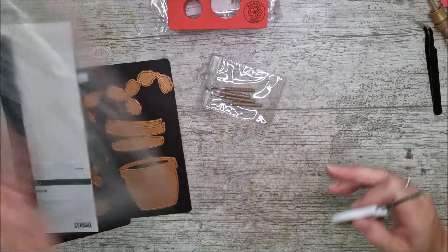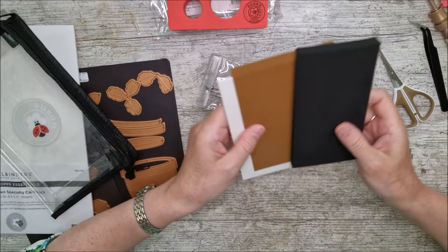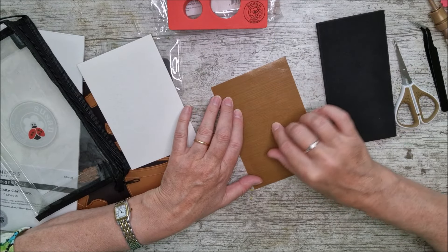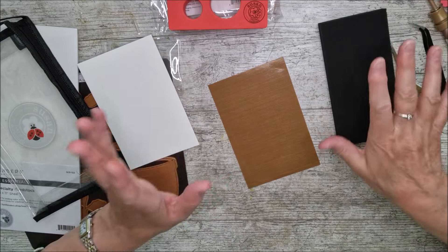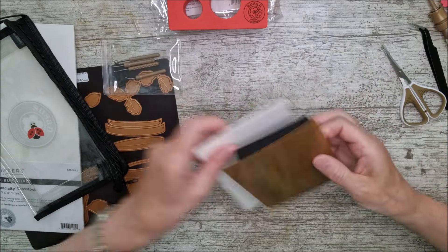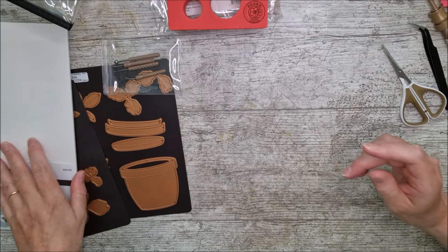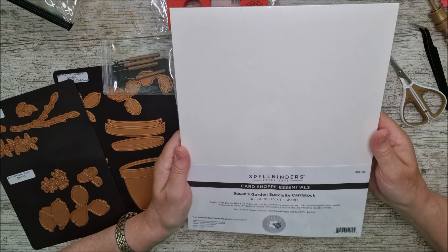There are lovely little scissors to go along with that, and a beautiful little bag for everything. Inside I've also got a foam mat, a leaf mat, and a lovely little non-stick mat I can glue on or use alcohol markers on — it saves my desk. It's really handy because it's small and portable. I'm actually just about to have a quick chat with Susan on FaceTime.